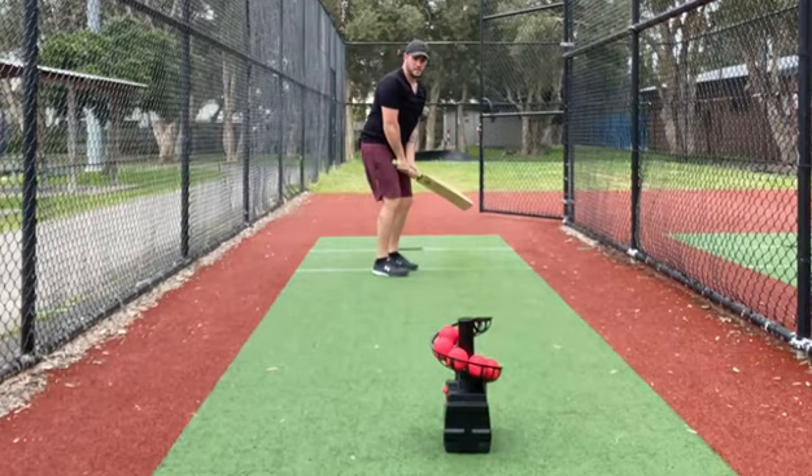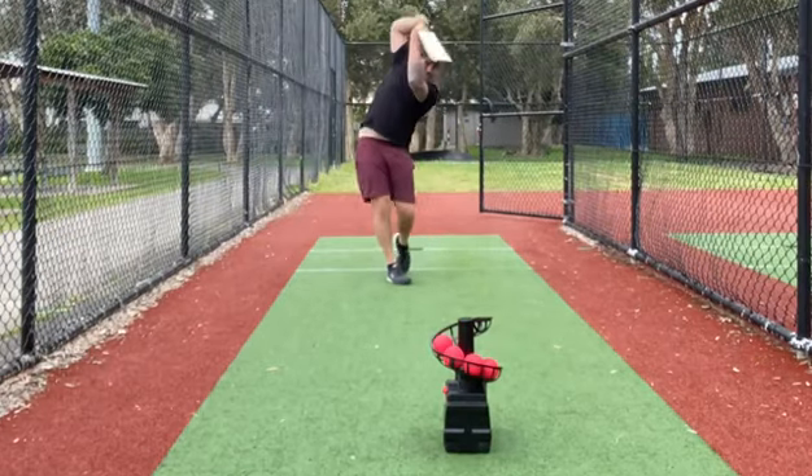Nice drive there, bat lift high — up high — drive on the up there.